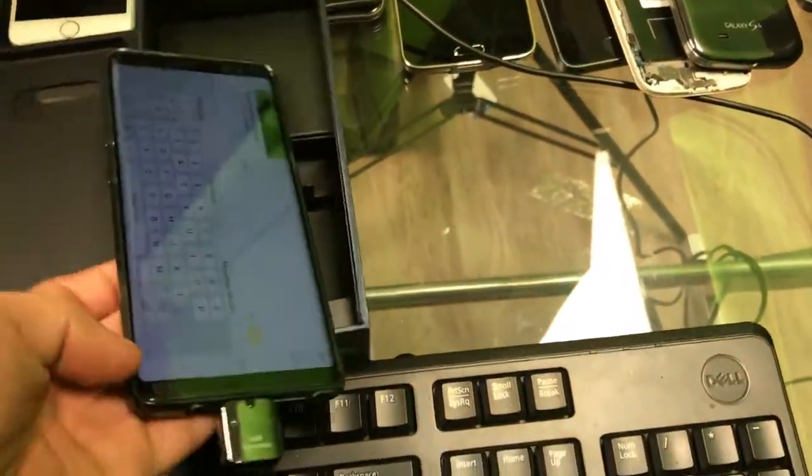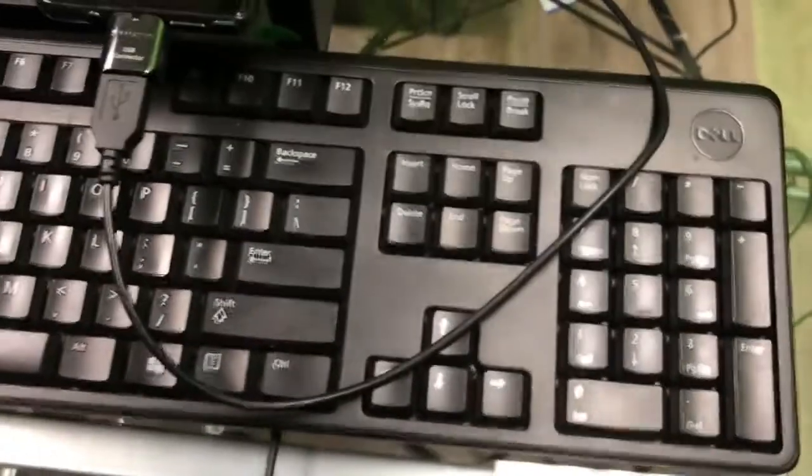I just connected it — plugged in, done. It's already installed. Now we just plug in the keyboard the same way you did it on the desktop. So simple, so easy.